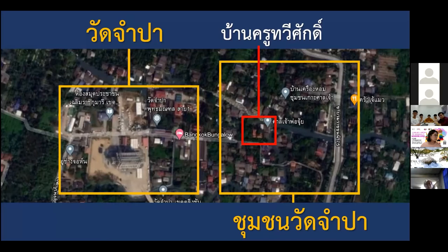The settlement dates back to the Ayutthaya period. Most residents are farmers, and unique to this community's agriculture is the elevated ditch system. Because there is a lot of flooding and the land is low-lying, the elevated ditch helps with agriculture and saves water for the drought season.